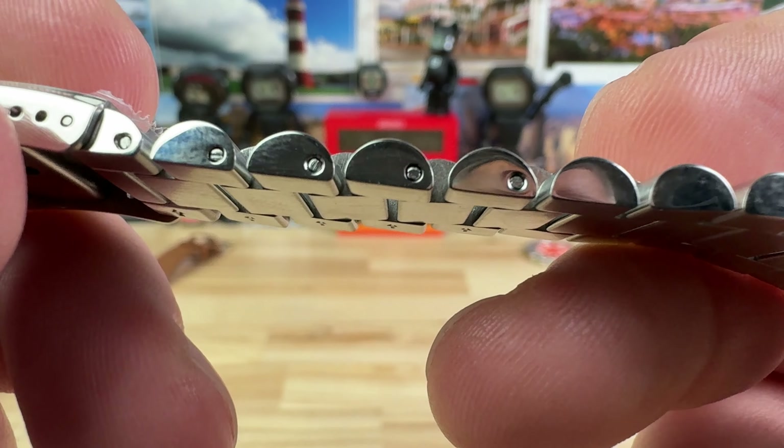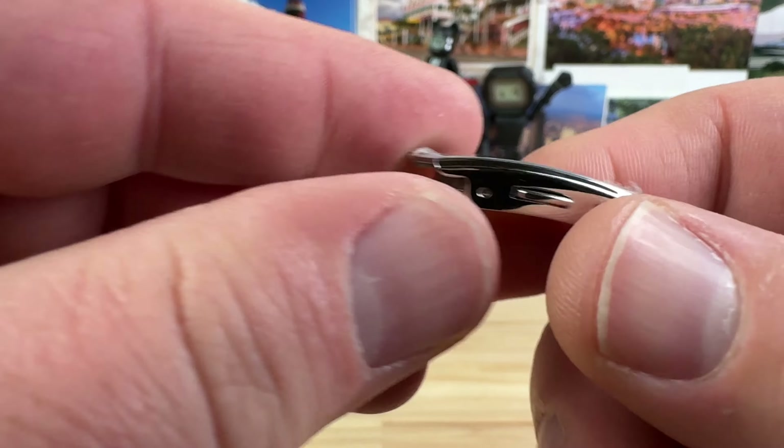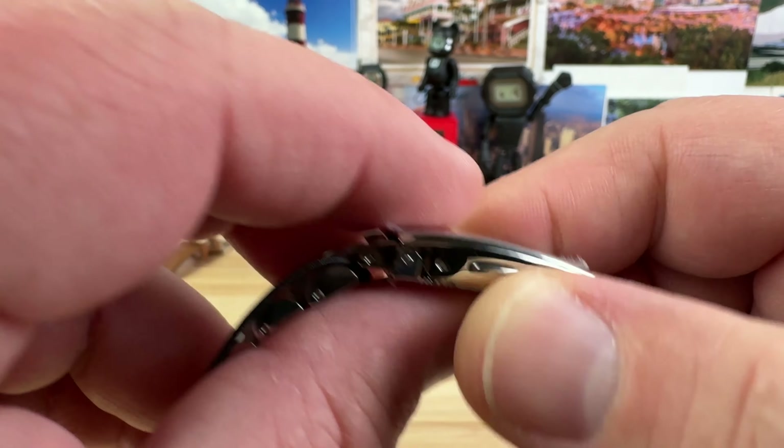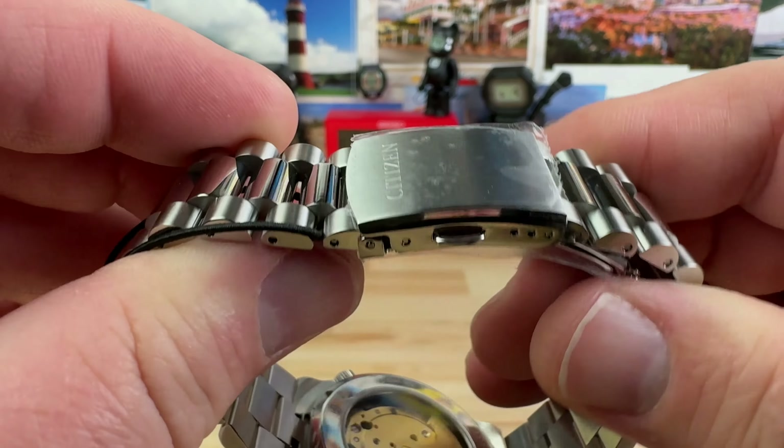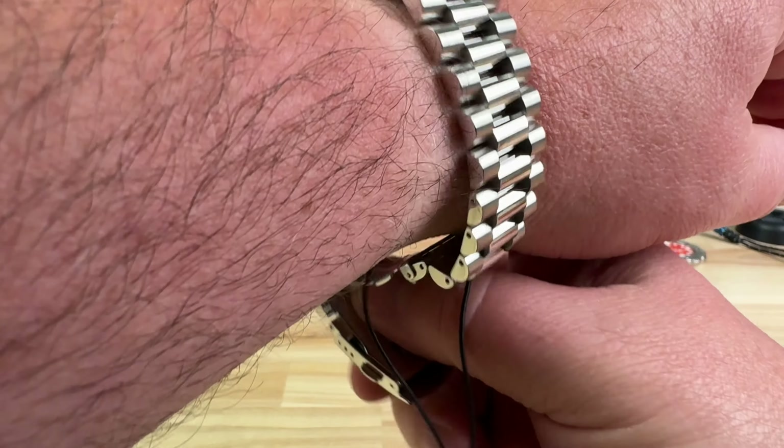The bracelet has directional arrows, split pins — which I'm a fan of — and three micro-adjustment positions on a simple fold-over stamped clasp signed Citizen. Pretty good watch for the price point.